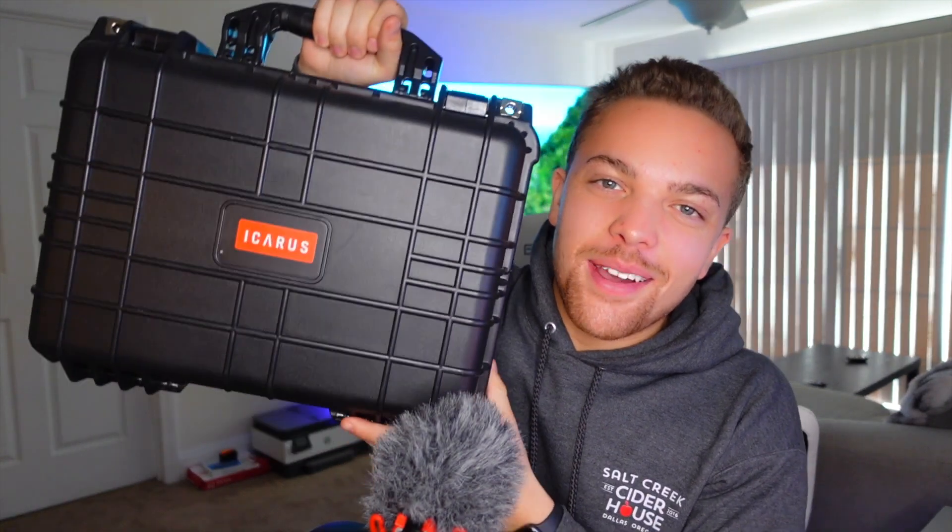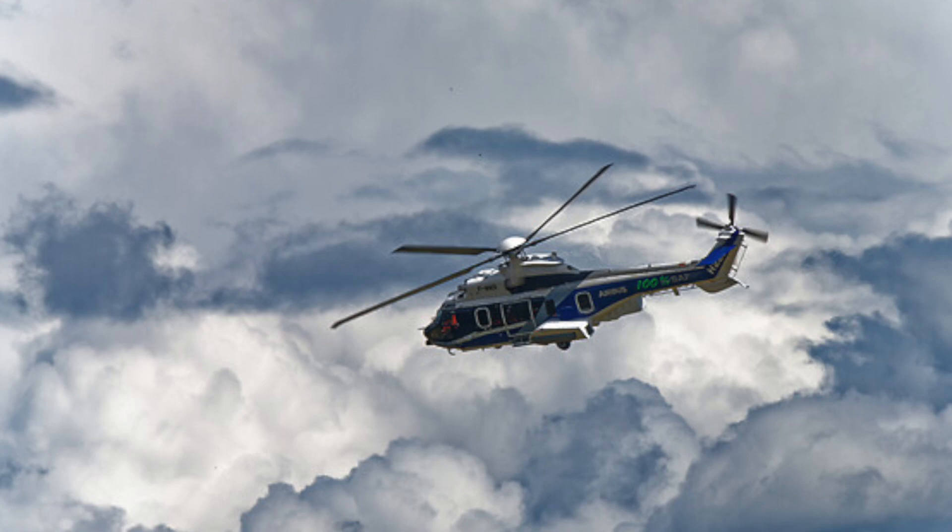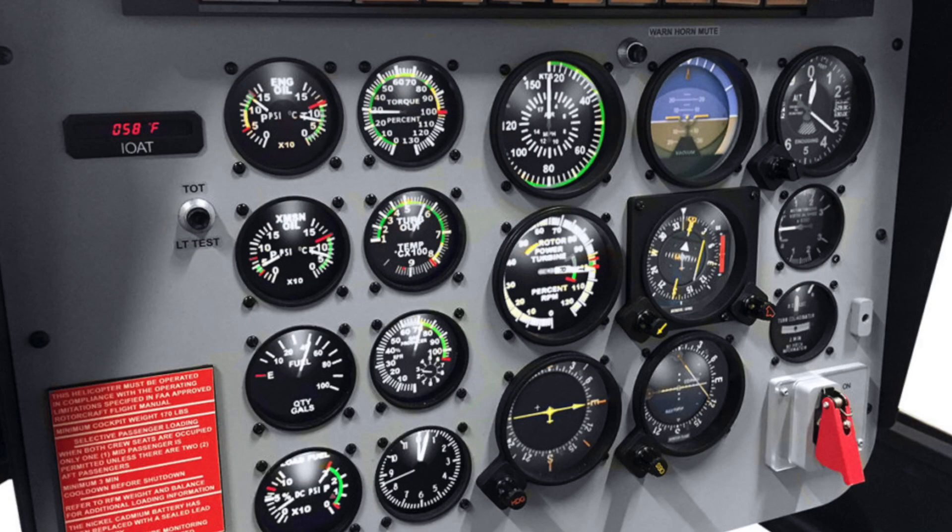In this video we're going to talk about the Icarus flight training device. The main purpose of this device is to simulate flying into inadvertent instrument meteorological conditions, or IMC. Flying into IMC is one of the biggest killers of helicopter and airplane pilots. Basically, when you fly into a cloud unprepared, you can lose spatial awareness and orientation, get into an unusual attitude, and crash.